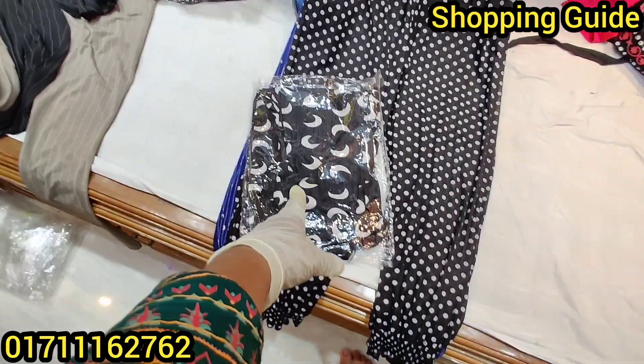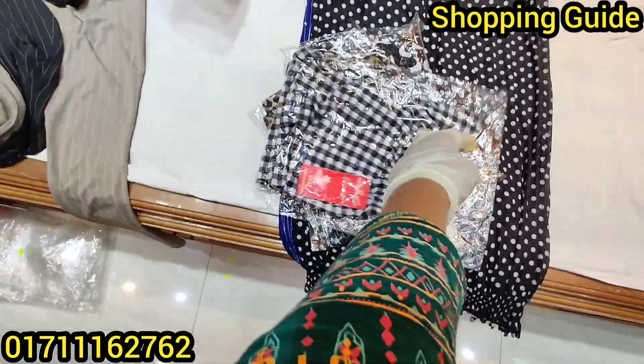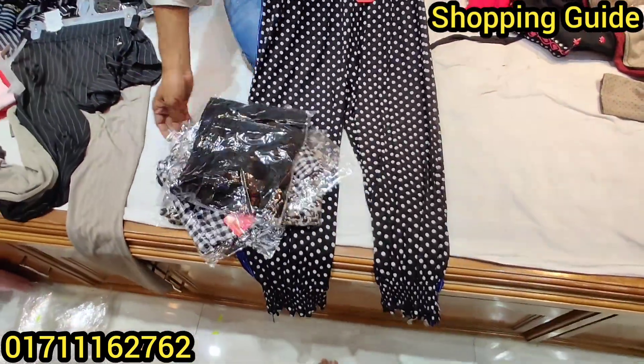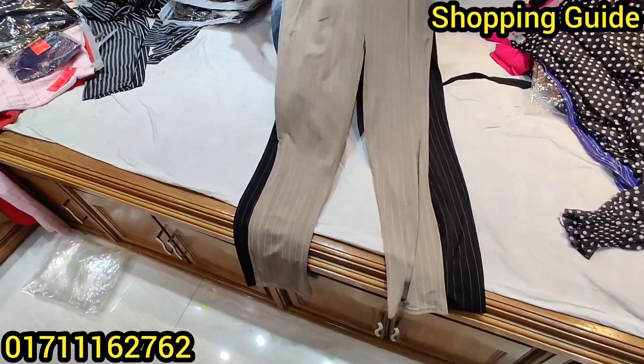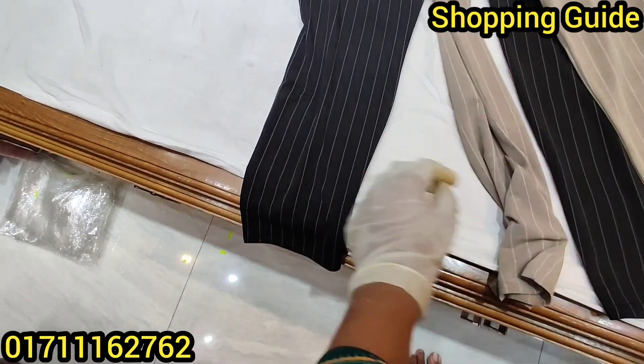This is a black color. This is a tiger print — this one is black and white. Only $600. This one is a formal pant. This one is soft and very quality.